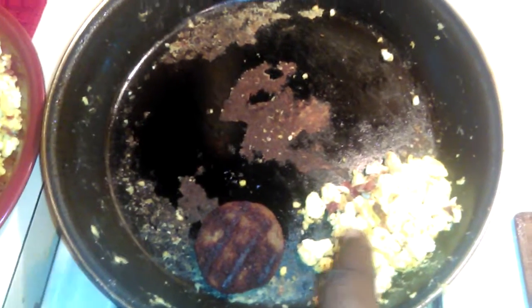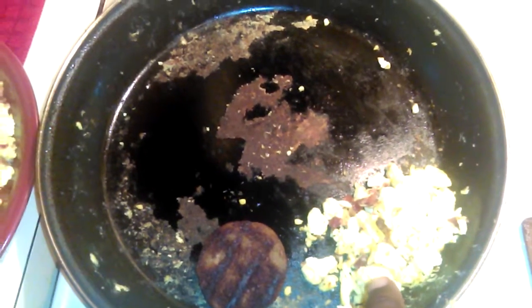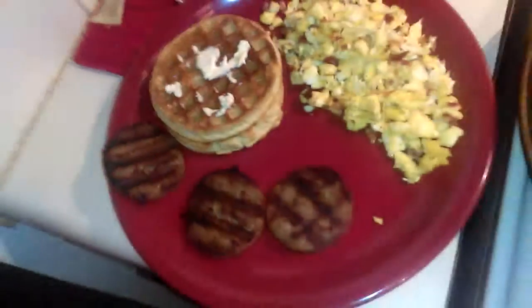What we got going on is I have eggs with cheese, butter, milk, salt, pepper, and garlic. Those chunks you see in there are not just chunks — those are bacon bits right there. I also have home style waffles with syrup and sausage on the side.